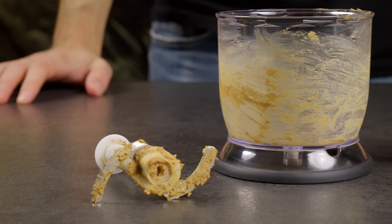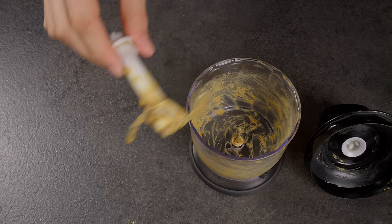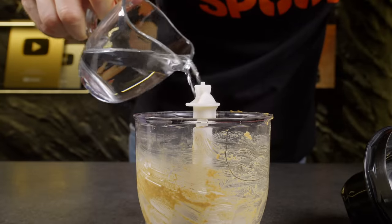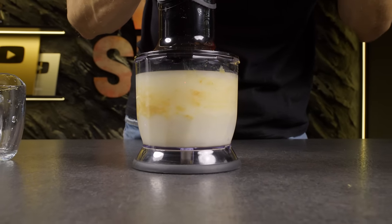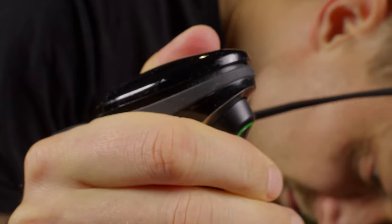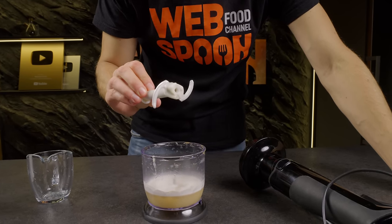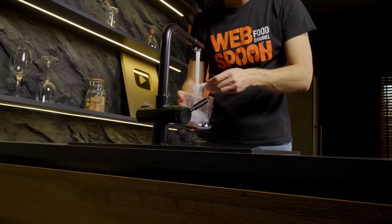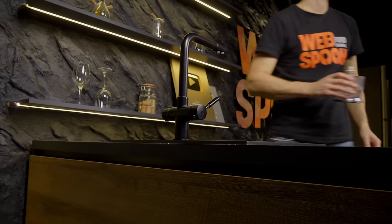Now I'll show you how to clean your blender. Ever hesitated to use your blender thinking about the cleanup afterward? There's a neat trick: first, slot the blade into the blender, pour a bit of dish soap into the bowl, followed by some water. Cover it up and give it a blend for about 15–30 seconds. And there you have it — remarkably tidy. After blending with dish soap, a quick rinse under the tap leaves the blade and bowl looking almost new. No more tedious scrubbing. Your blender is ready for its next use with minimal fuss.